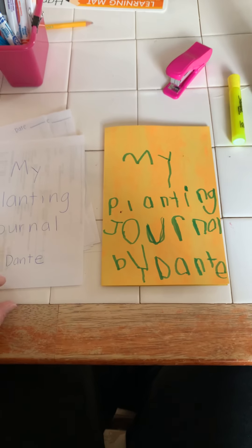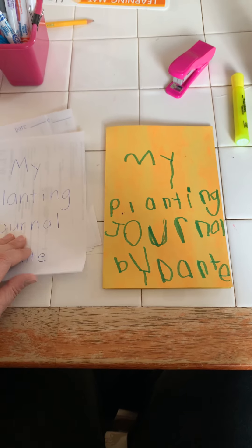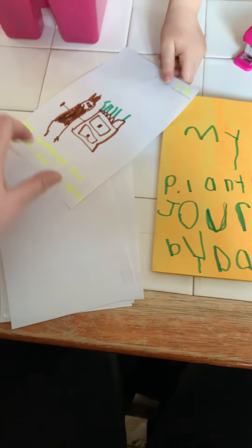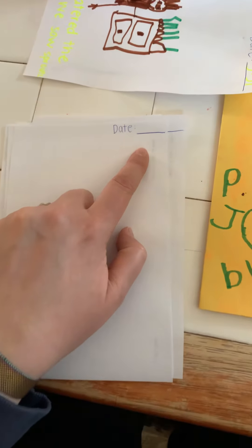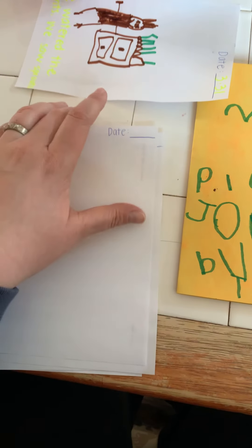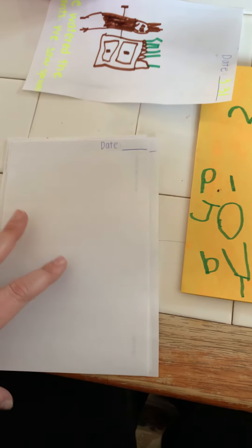We've been working really hard on his letters and he's doing such a good job. What I did with the papers that I cut in half — I wrote a space for the date at the top. You don't need to do this, but I did it just so we always remember to do the date, because I envisioned myself forgetting.